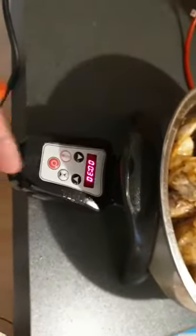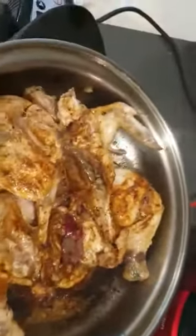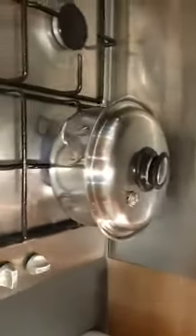I didn't set the timer right after I put the chicken in. As you can see, this is the whole chicken — it was spiced with suya sauce, some red chili, and chicken cubes. Now I'm using my Salad Master again to make my pepper soup.